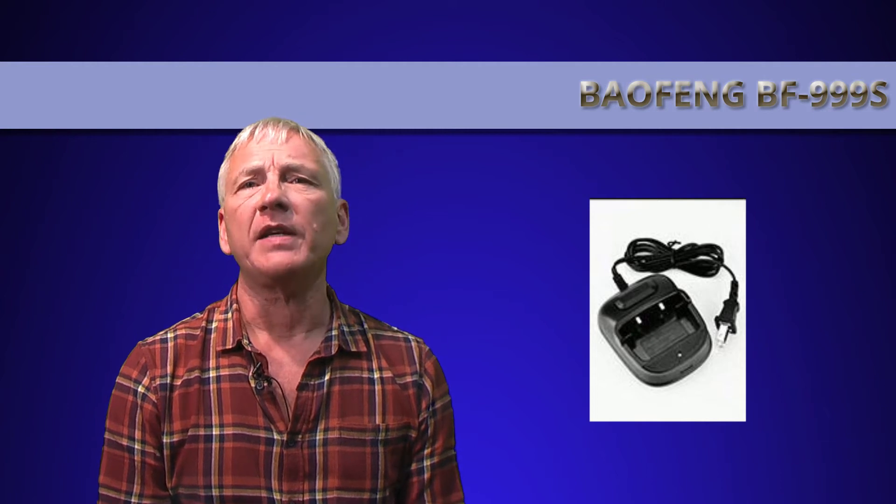Some internet data I read indicates all kinds of improvements that the Baofeng website doesn't mention — such as the speaker being upgraded from 32mm to 36mm, with better sound quality and greater volume. But the Baofeng site indicates exactly the same power, and although the tone is a bit different, I could hear nothing better.